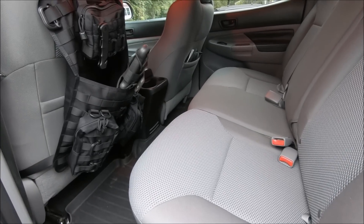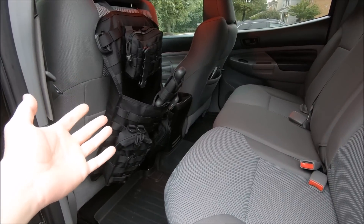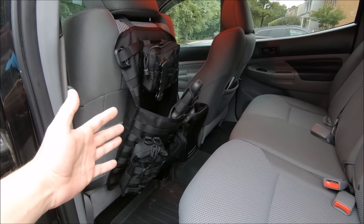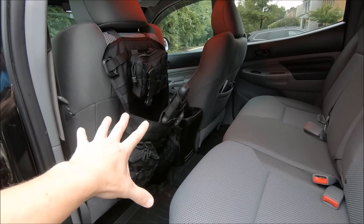Okay, first step is super easy. You want as much room as possible to work with. This is where I have my seats and I'm not a tall guy, so if you're taller than me your front seats are probably going to be pretty much all the way back touching this. So go ahead and slide both front seats forward to give yourself as much room as possible.